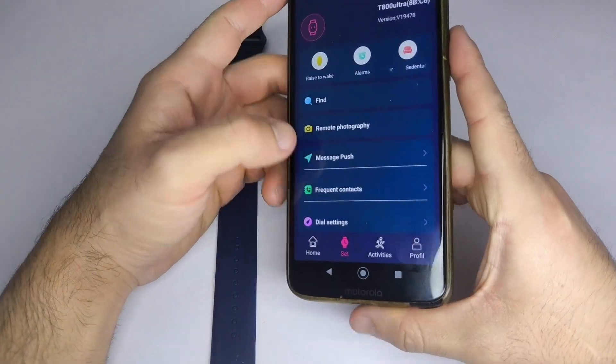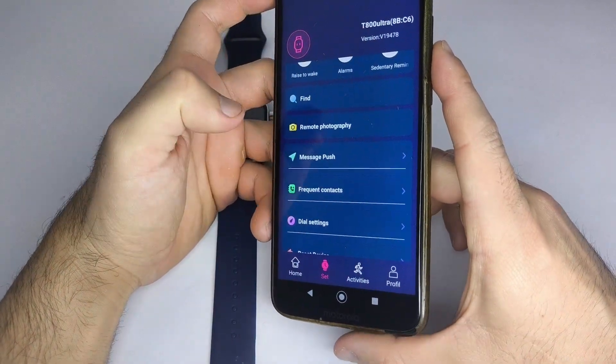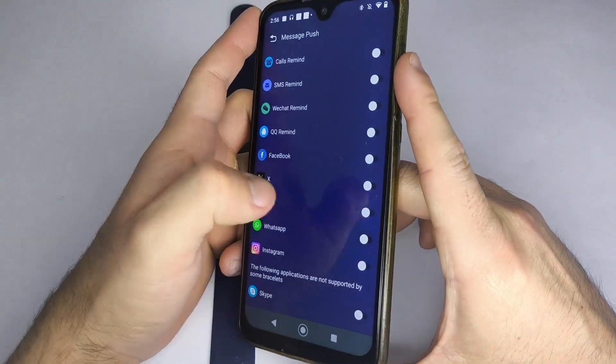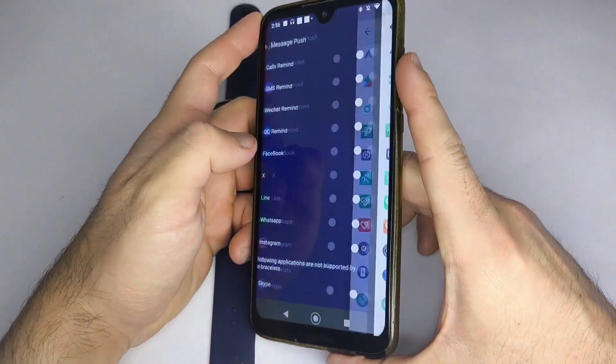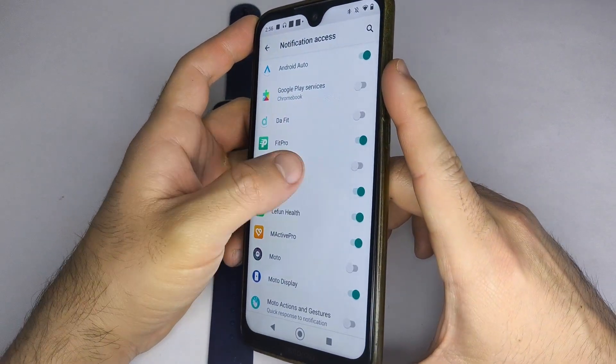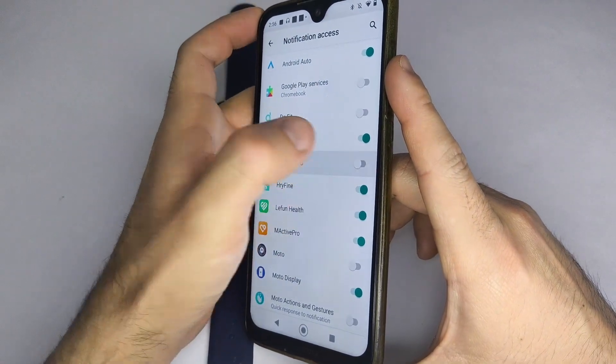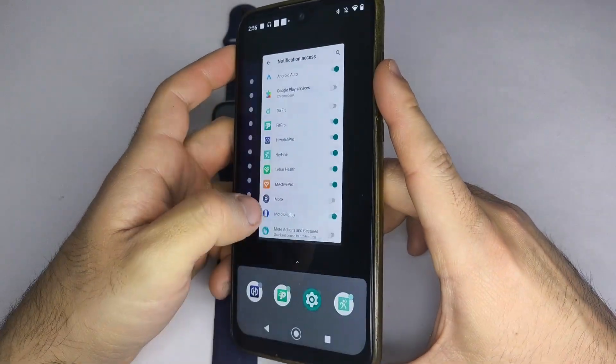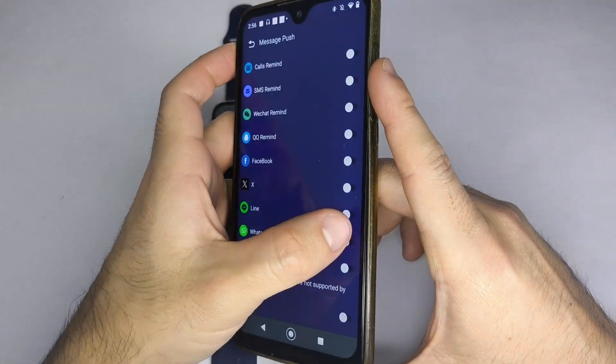Once connected, go to the Messages or Notifications option. Choose the apps from which you want to receive notifications on your smartwatch. In most cases, a pop-up will appear asking you to enable permissions in the HiWatch Pro app. After granting them, go back to the app and activate again the apps you want to get notifications from.